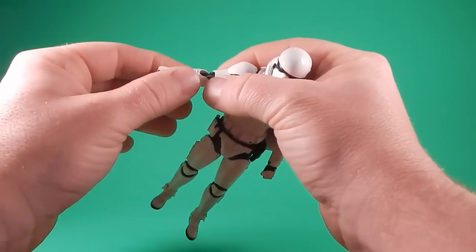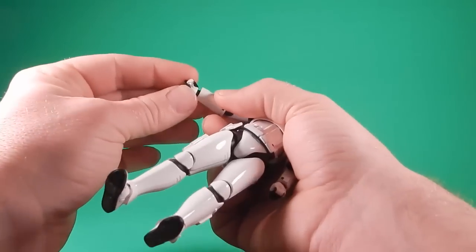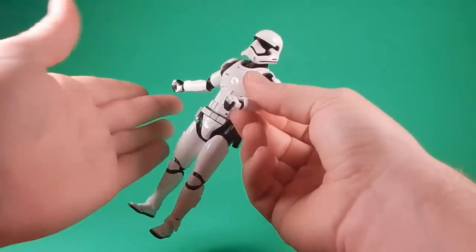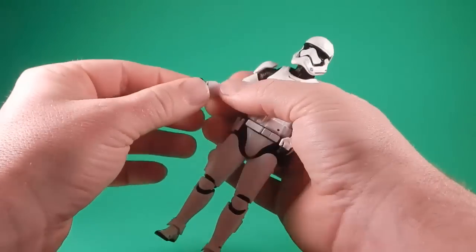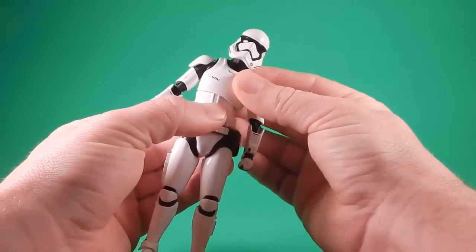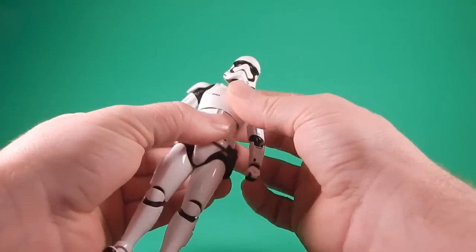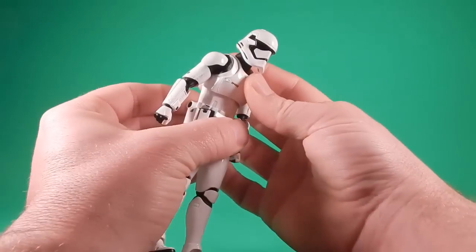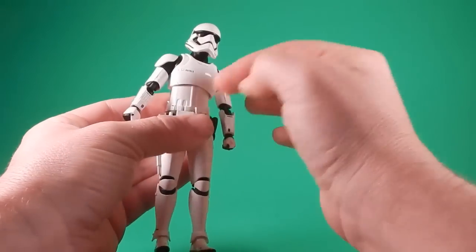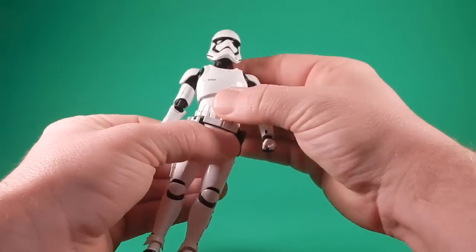There's rotation at the forearm - it doesn't go all the way around, but for subtle posing. There's a hinge and swivel at the wrist - you can set it to go up and down or side to side, whichever way you put the hand on is how the hinge works, then it swivels around. The torso is awesome - you have a ball joint at the top with a lot of range of movement. If you go too far it gets stuck and you have to work it back on top. You have forward, back, and side to side. At the waist there's also a ball joint giving you side to side, forward, and back - just all around.